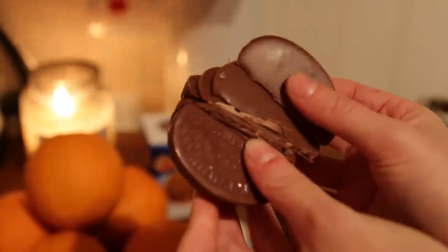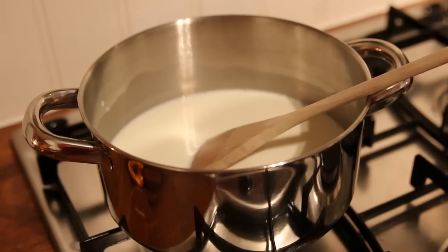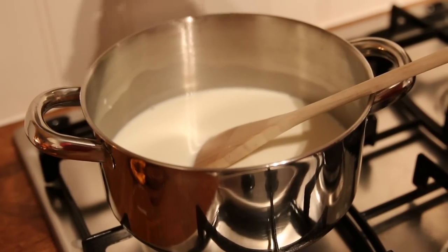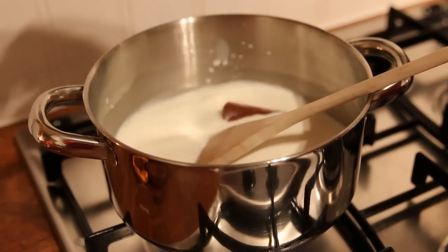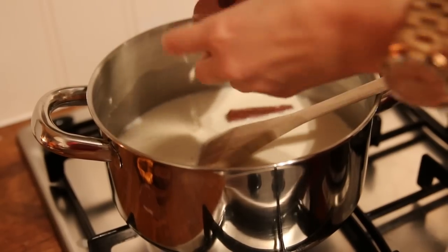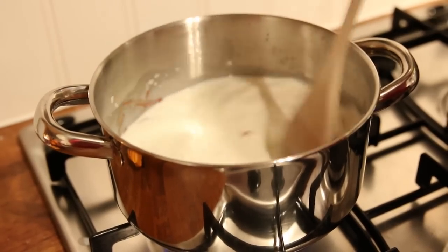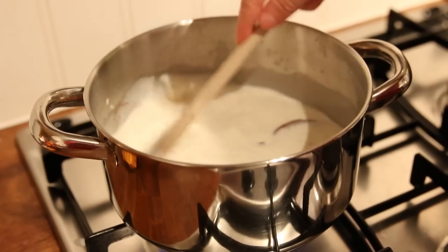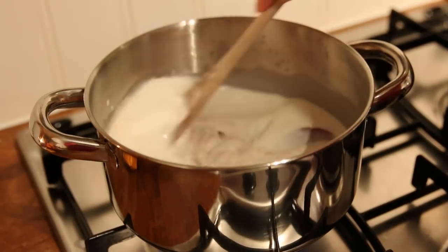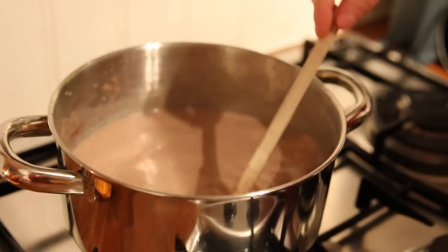Now it's time for my personal favourite step: breaking the chocolate orange into pieces and adding it into the saucepan, and eating a few bits as you go along, just to make sure it tastes okay. You can vary the amount of chocolate that you add depending on how strong or milky you prefer your hot chocolate. Do taste tests along the way and keep adding if you need to — that's actually what I ended up doing because I wanted mine a little more chocolatey.